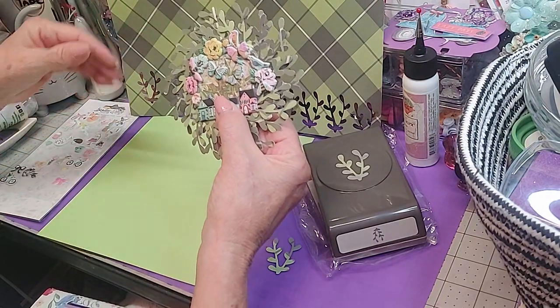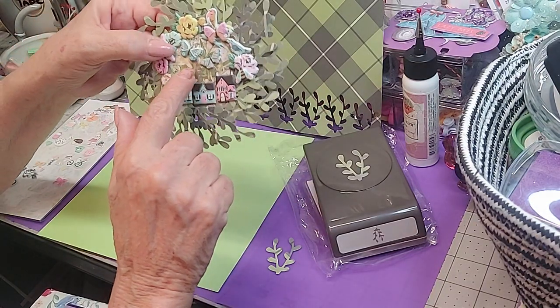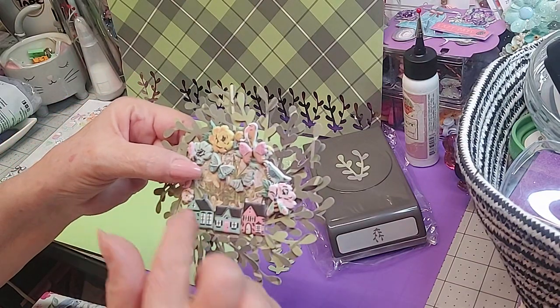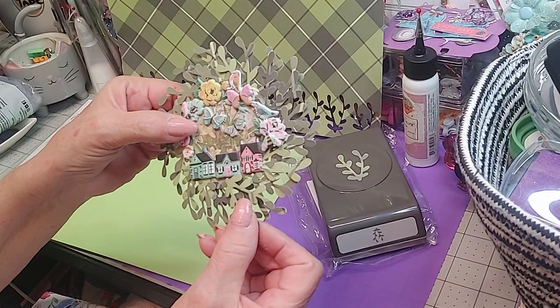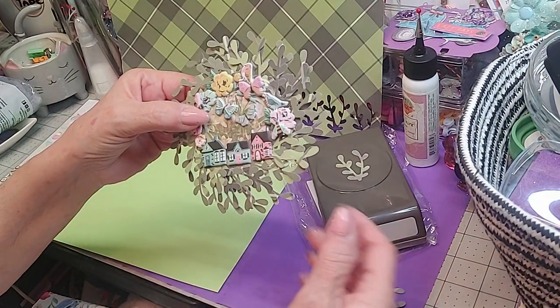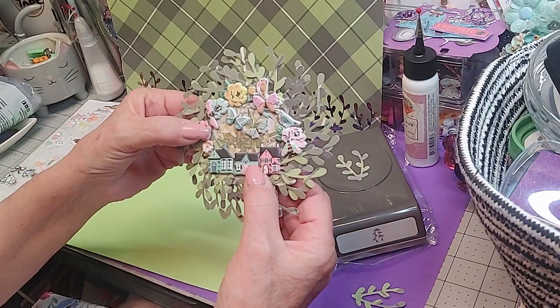Here's what I did with them: I took that medallion I had papered on both sides — it has that background paper — and then I went around the edge and just started gluing the sprigs on, working my way around and filling it in, almost like you're doing a wreath except this is miniature.